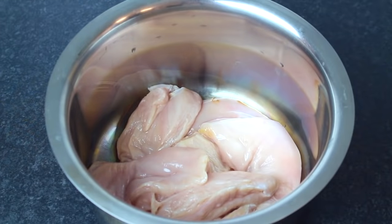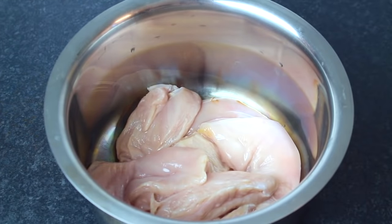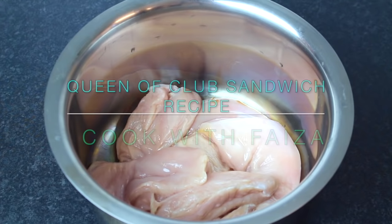Asalaamu alaikum ji, today we are going to have another variety in this sandwich. It's called Queen of Club Sandwich.